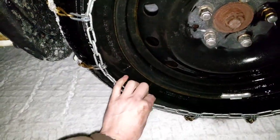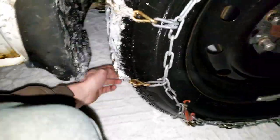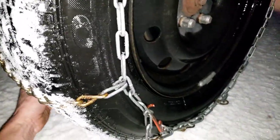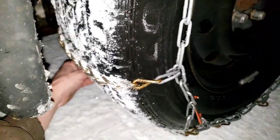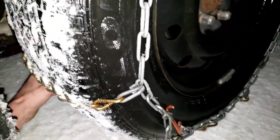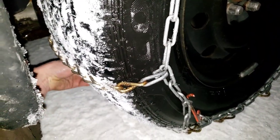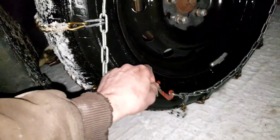I think I can get to it — yeah I probably can. Look at these tires, just steaming. There we go.